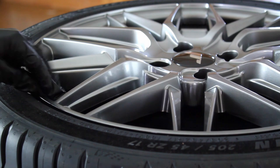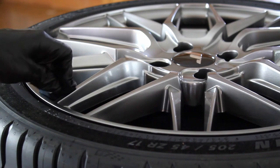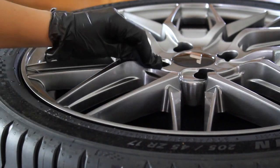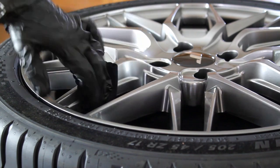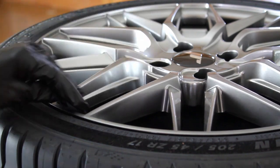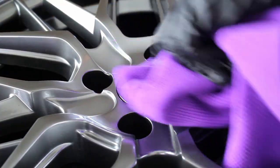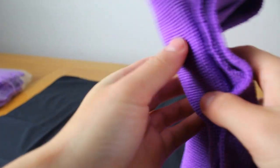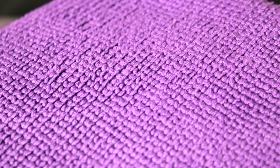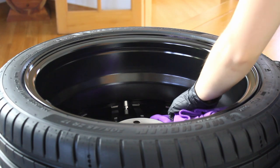For the face of the wheel I used a very similar process, however I ditched the block as the spoke design just wasn't really suitable for it, and just used the suede applicator instead. I found it easiest to fold the applicator into a square, which allowed me to coat the area more evenly and really know where I was spreading the coating. I'm using short-pile microfibre towels with a pearl weave design — this is the best kind of towel to use with a ceramic coating, as fluffy higher-pile microfibre towels aren't great at removing residue and tend to shed fibres during removal.